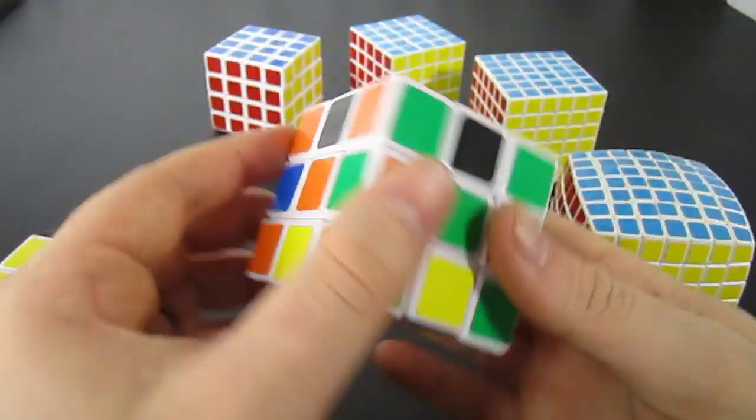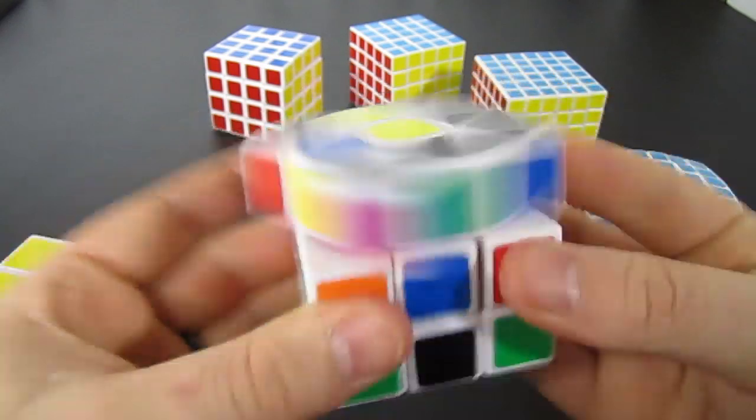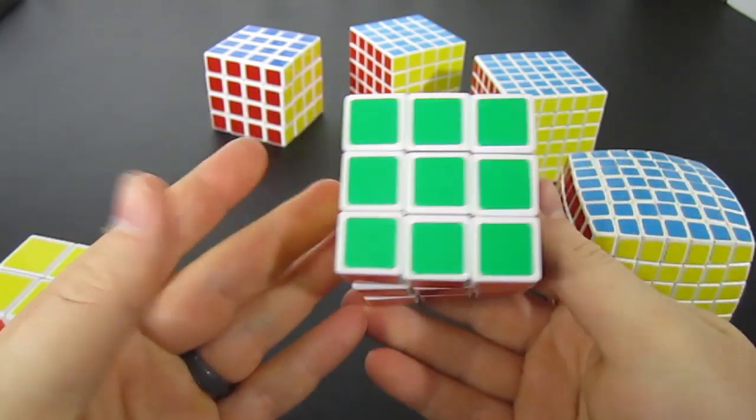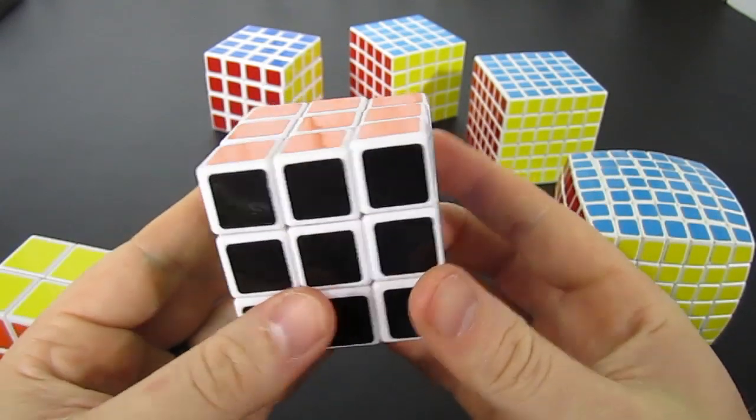The SuperFlip is a cool algorithm, especially on odd-ordered cubes — so 3x3, 5x5, and 7x7. Here I am doing it at full speed, so let me slow it down for you. It's actually quite easy.